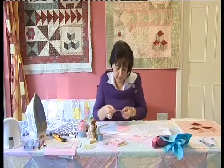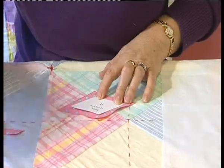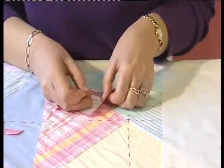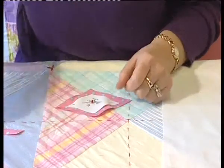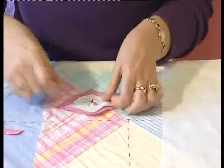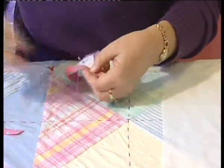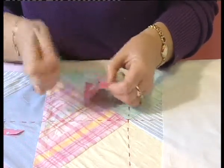Lay your paper template in the center of your fabric and I'm going to pin that down just to help keep it together while I'm folding my fabric over my paper. Now I'm going to take my needle and thread and sew all the way around. Take a nice big stitch — we don't need small stitches here. We're just literally tacking our fabric over our paper template.